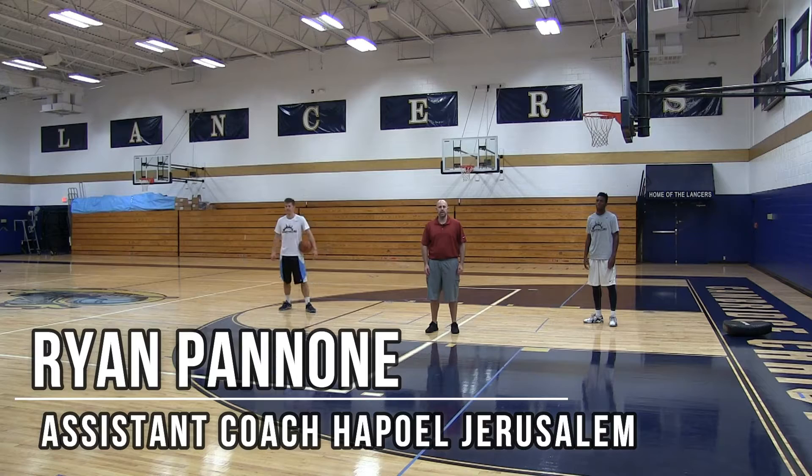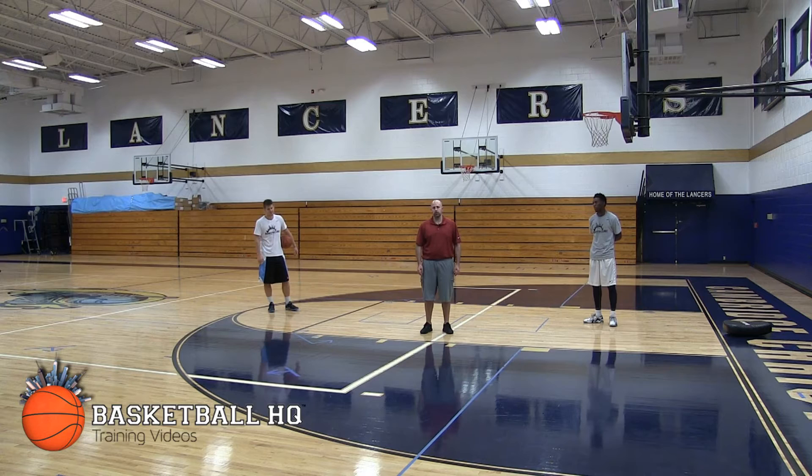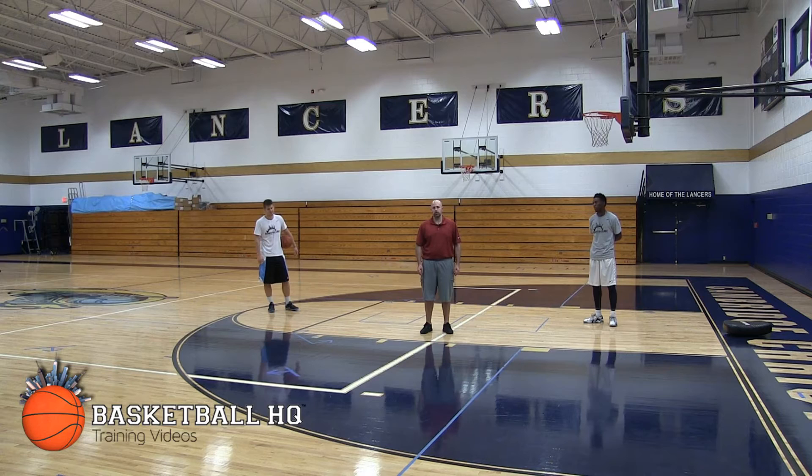I'm Ryan Panone, player development coach of Hoppewell Jerusalem, and this is BasketballHQ.com. Today we're going to teach you how to do the back leg finish. This is a shot you've seen multiple NBA players use: Russell Westbrook, Steve Nash, Stephen Curry, Kobe Bryant, Carmelo Anthony, Dirk Nowitzki.